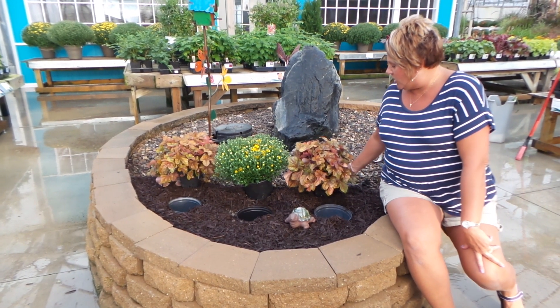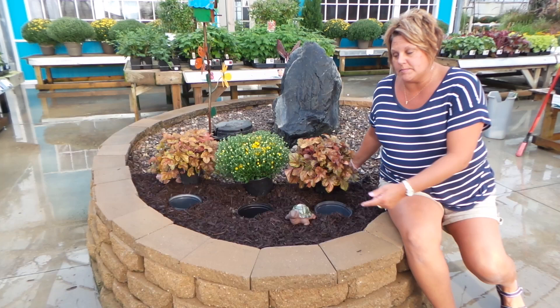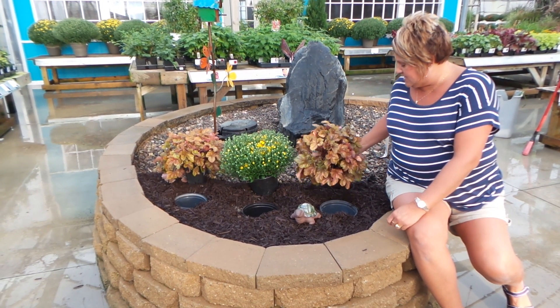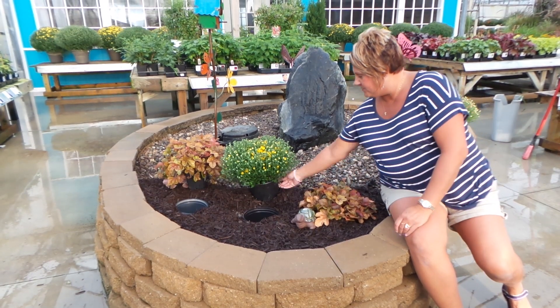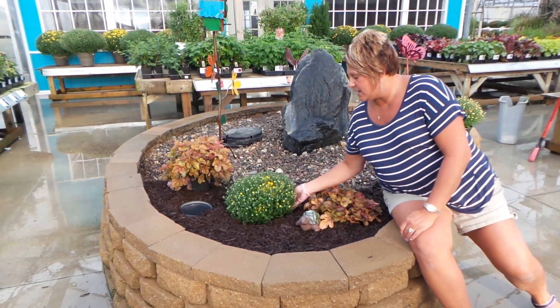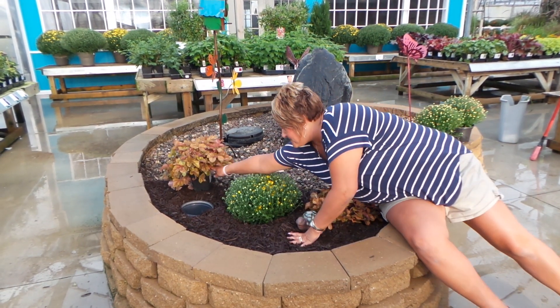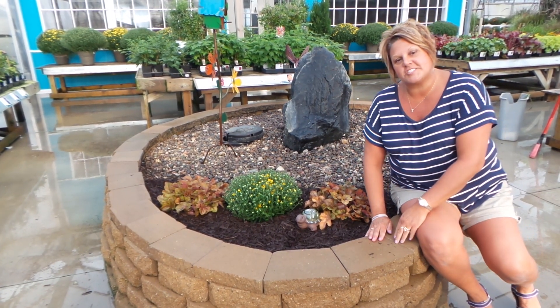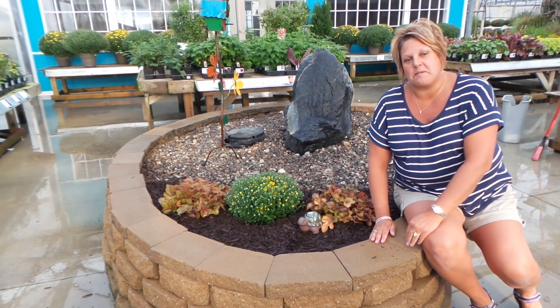I have for us today some heuchera, and basically I'm using the same size pot as the one in the ground and just setting it inside of there. So it's just as easy as dropping it in, dropping it in, and dropping it in. Look how easy that is to create an easy fall transformation to your landscape.